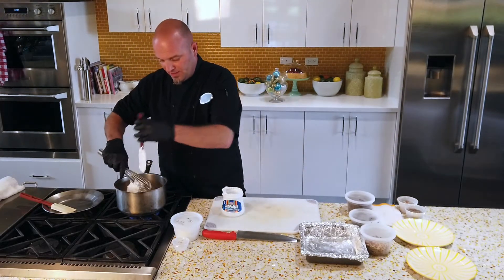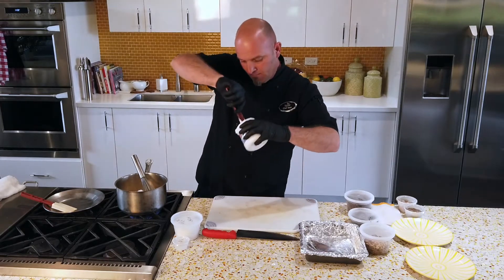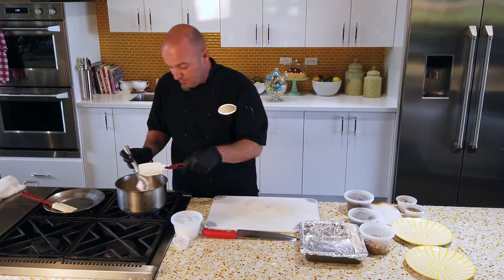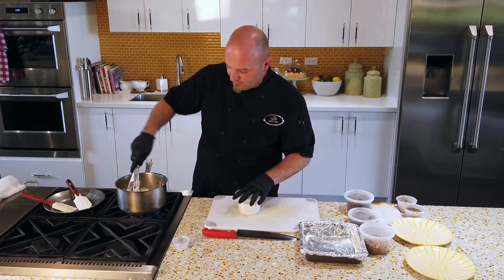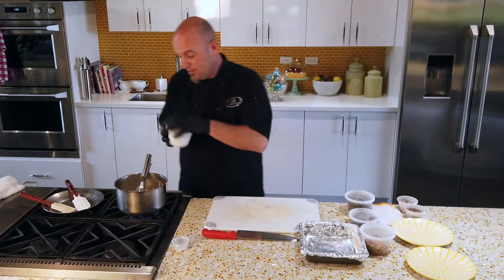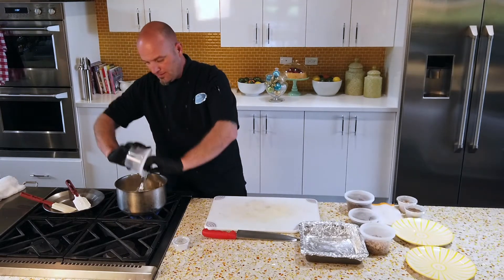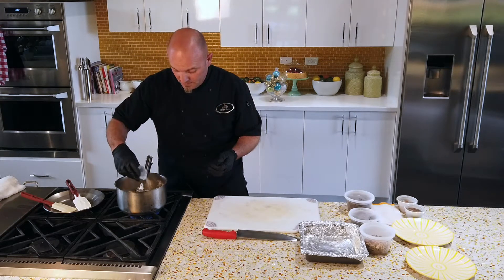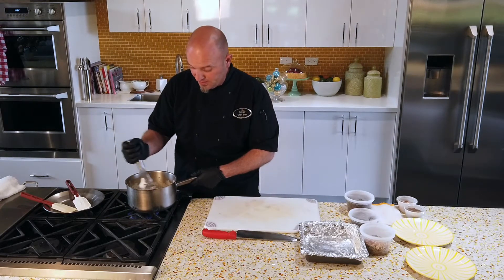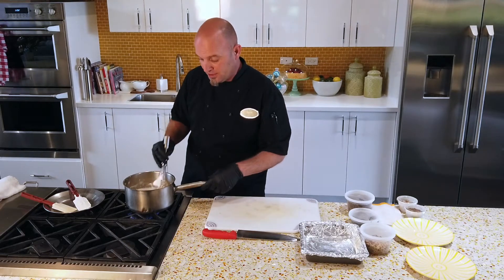We're going to be using chocolate chips today, so just make sure you get all that marshmallow fluff out of the container — just use a spatula, it should come out rather easily. Scrape it in and keep mixing. Once it gets to about 110 degrees, it should easily fall apart. Next, take a cup and a half of white sugar and a quarter teaspoon of salt — you can use kosher or iodized, either works. Really want to get inside the corners of the pan; there's a lot of sugar in here and it'll start caramelizing and burning if you don't.